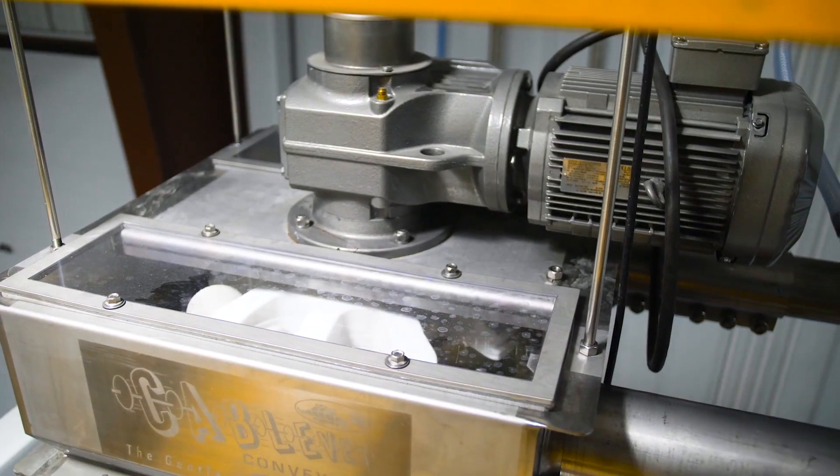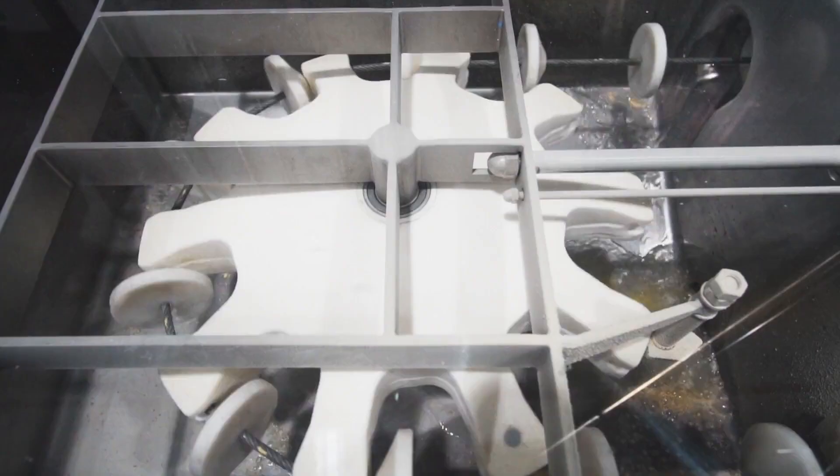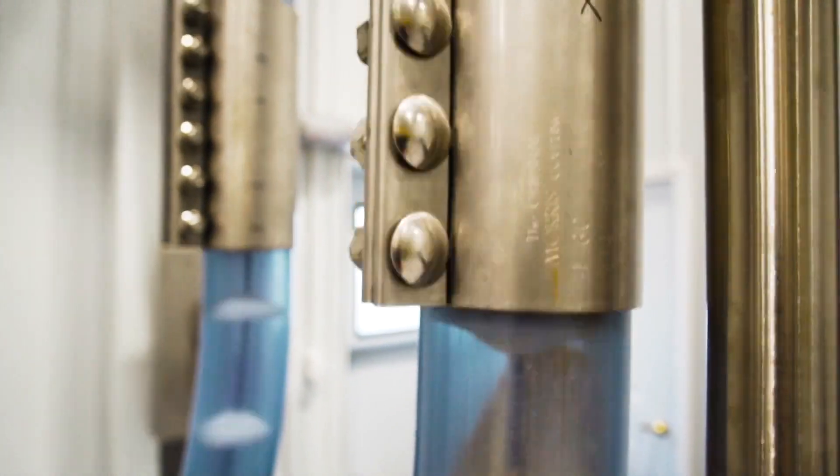This stops the operator from having to reset any positions on the system or redo any connections. It also makes it easier to take a disc out. Pneumatic tensioning is the way of the future — I don't think anybody is going to use traditional springs anymore.